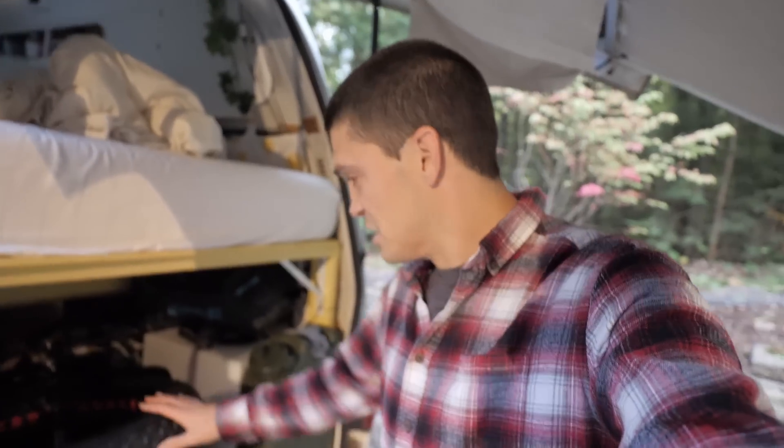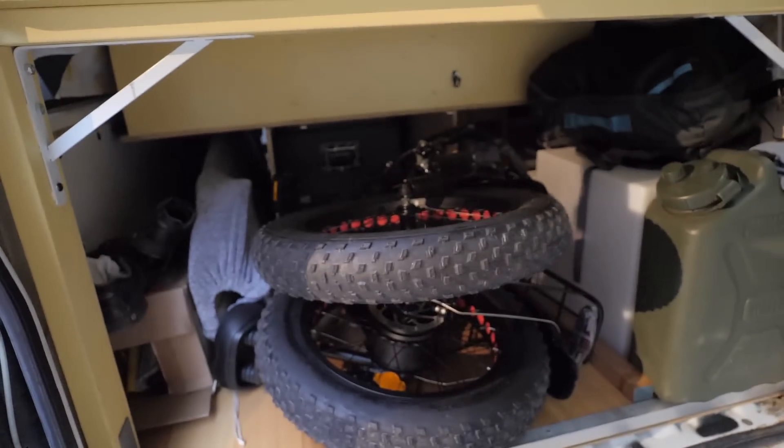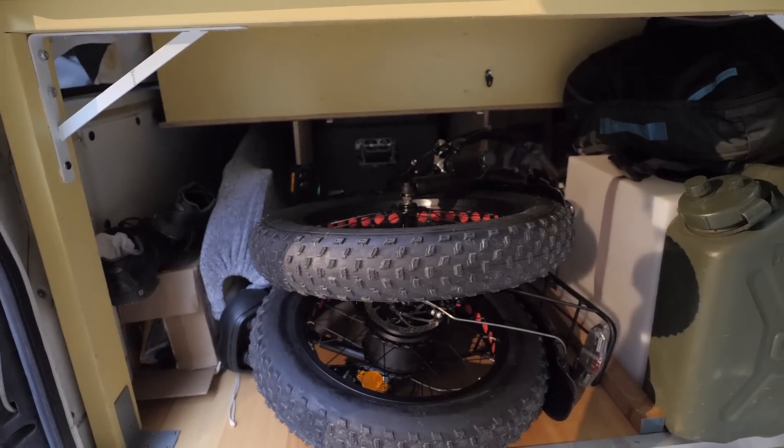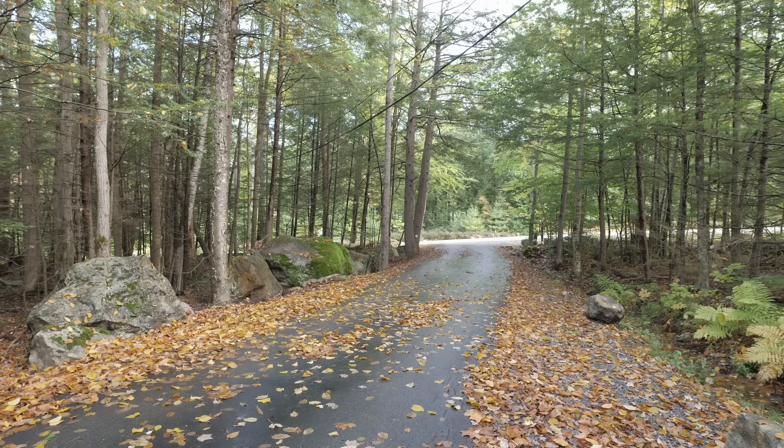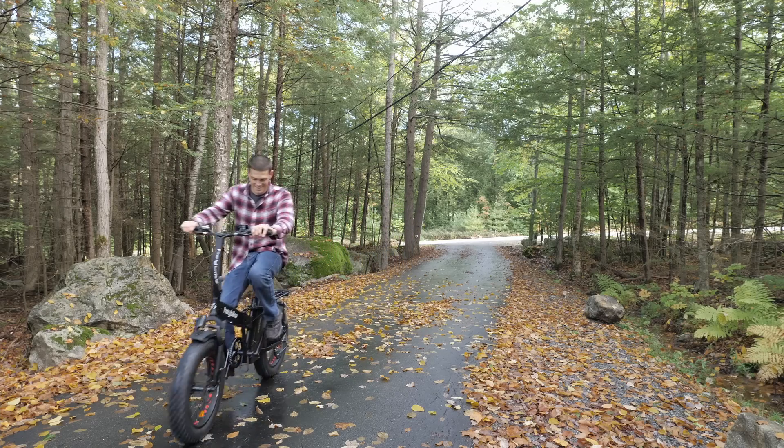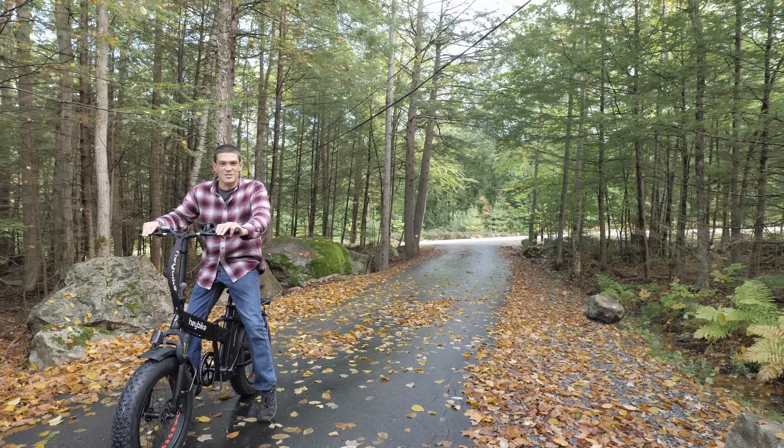The good news is it does fit in here, just barely. The bad news is I now have no idea where I'm going to put all the other stuff that was in here. But yeah, this is going to be awesome.